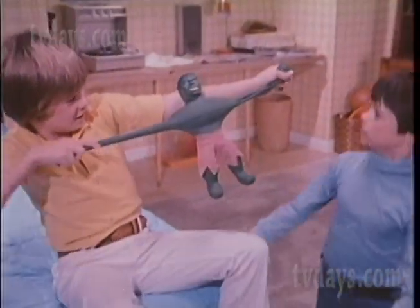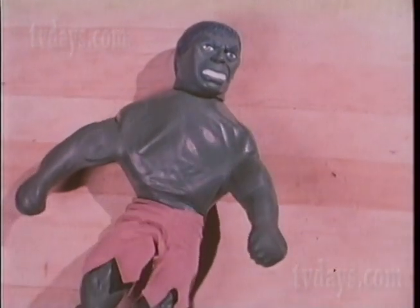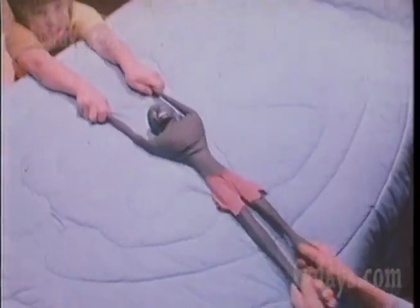The Incredible Hulk is elastic. I can be that. You can tie him in a tangle, then see how he unwrangles. You can stretch the legs and arms — it won't do any harm. Watch this. He's a flexible superhero.